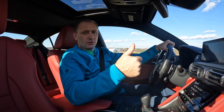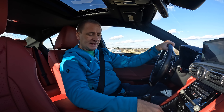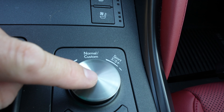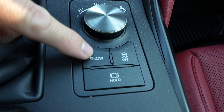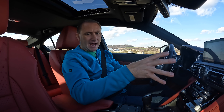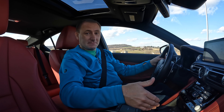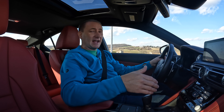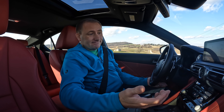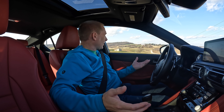They have an eco mode, a normal mode, and then a sport and a sport plus mode — quick and easy from this dial on the console. That's going to change your handling, your shifting, and the power to the engine. It actually does make a difference. It handles a lot differently when you're in those different modes, which depending on what you want to do and where you're driving, could make a huge difference.